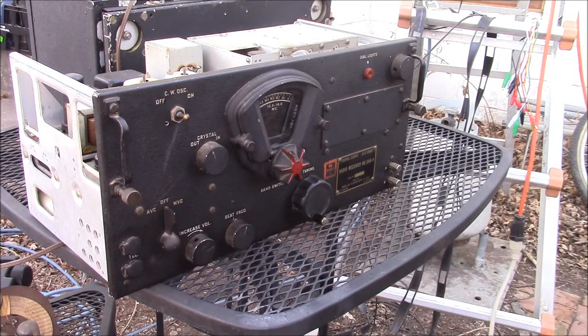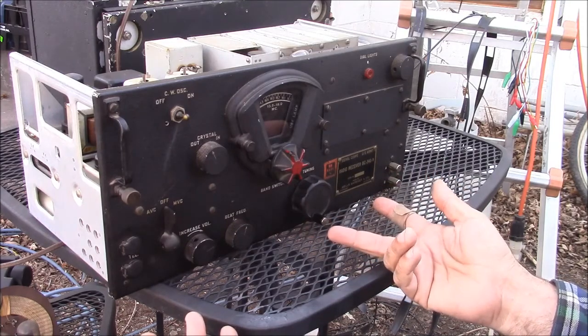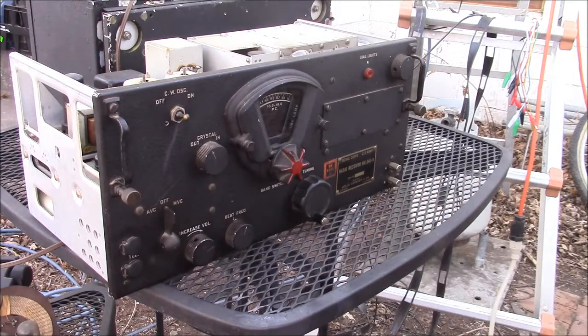Originally the BC-348 had a dynamotor — a powered motor that converts DC to high-voltage DC — kind of a rotary transformer. This one has been converted to AC, which involves removing the dynamotor, its filter caps, and adding a small transformer, a rectifier, and another filter cap. The filter cap was not firmly mounted so it's been bouncing around, and there are a couple of other minor issues.